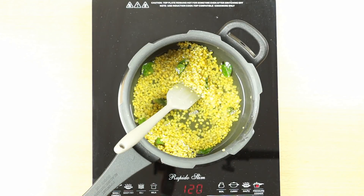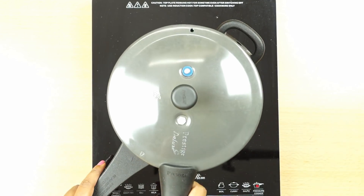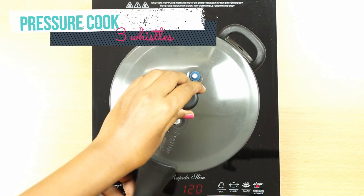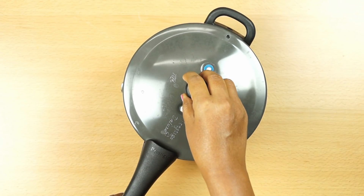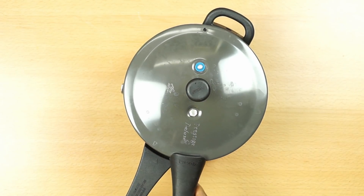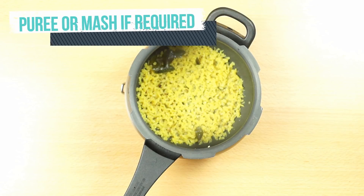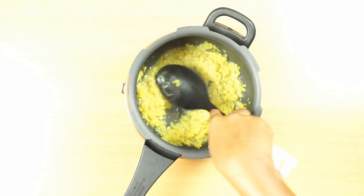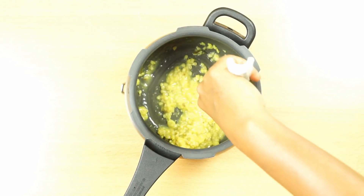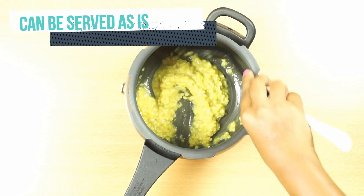We'll add water, give a quick stir, and cook for three whistles. For any barley recipe it's best to pressure cook — otherwise it takes a long time on the pan with high fuel consumption. A small pressure cooker is very handy for baby food. Our barley moong khichdi is done. For younger babies who haven't had textures yet, you can mash it with a spoon or blend it completely.